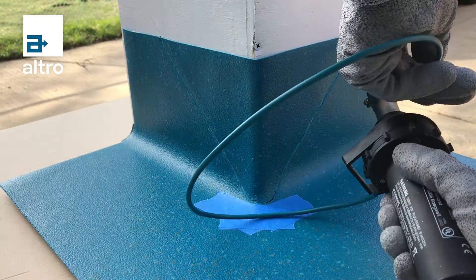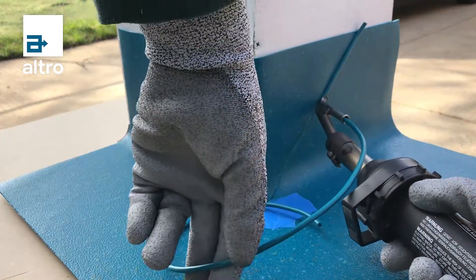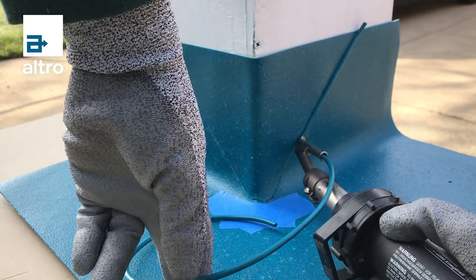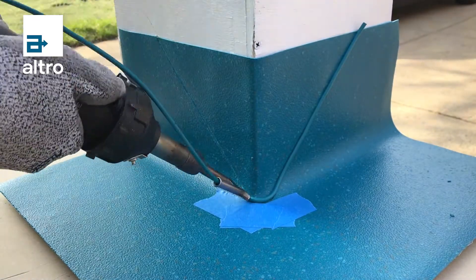It is always best to do a test weld on a spare piece of flooring to make sure your speed and temperature setting is suitable for the product. Fit the heat welding gun with an appropriate speed welding tip for the product that is being heat welded.